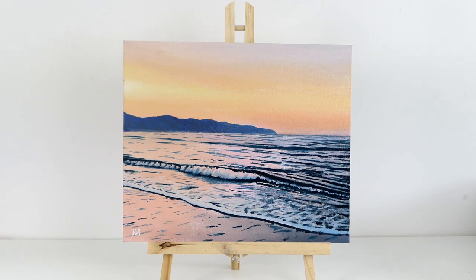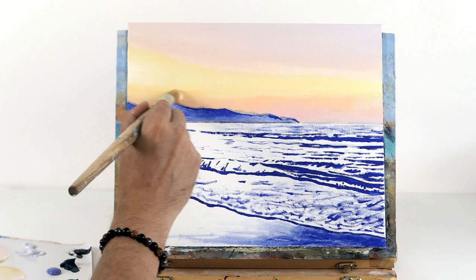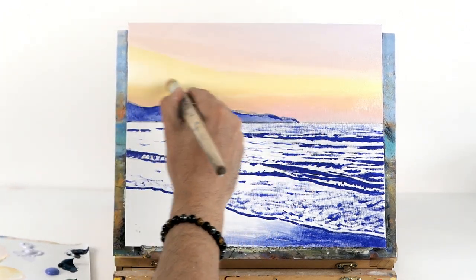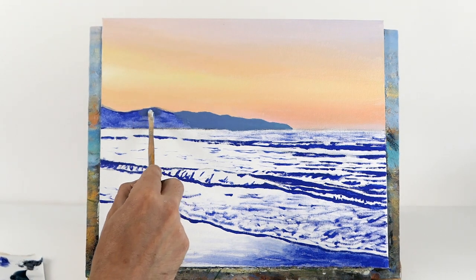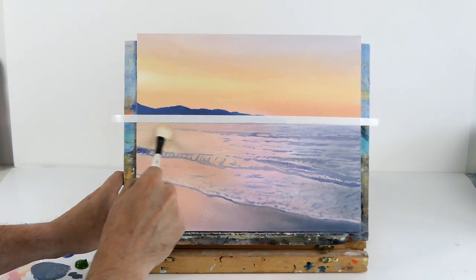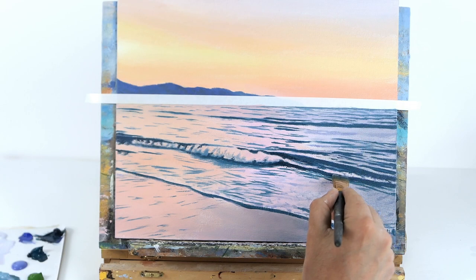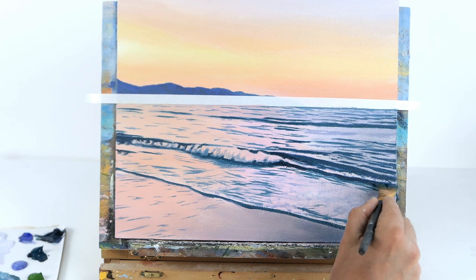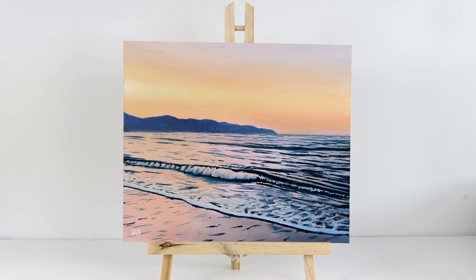Hello everybody, it's Murray here and welcome back to my channel mstuartpaintings. On today's acrylic painting tutorial we're going to paint this gorgeous pastel sunset seascape. I'm going to teach you how to mix really gorgeous pastel colors and how to blend them, how to use colors to create depth and distance in your work to make things look far away and close up, how to create an underpainting using lovely pastel colors, and then how to use different types of brushes to easily paint waves with acrylic paint.